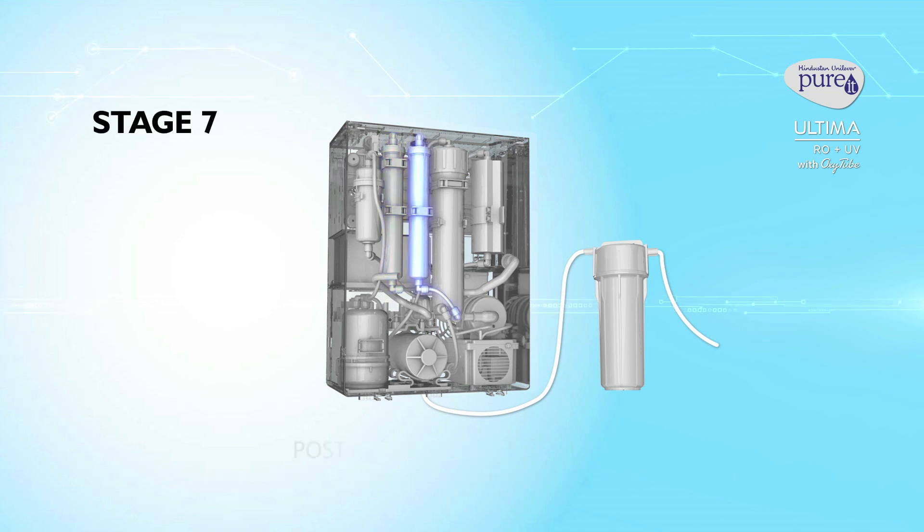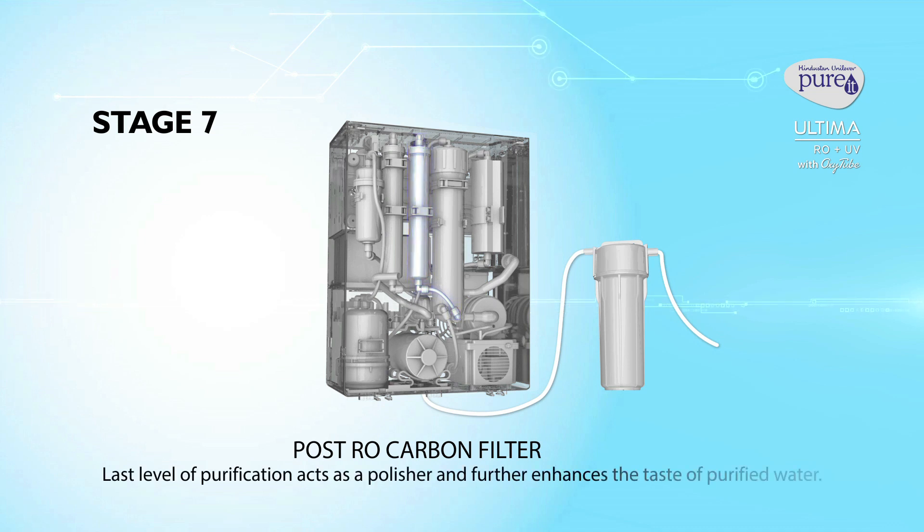Stage 7: Post-RO carbon filter. The last level of purification acts as a polisher and enhances the taste of purified water.